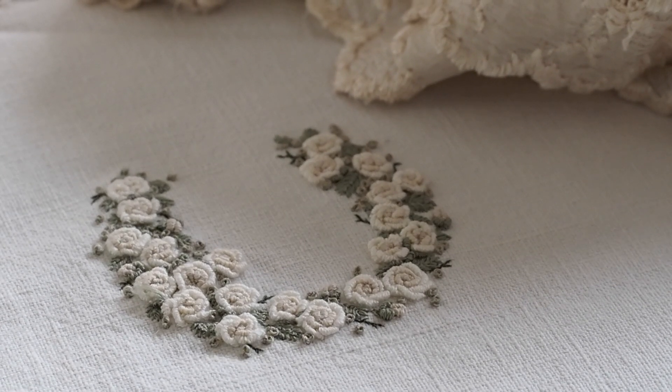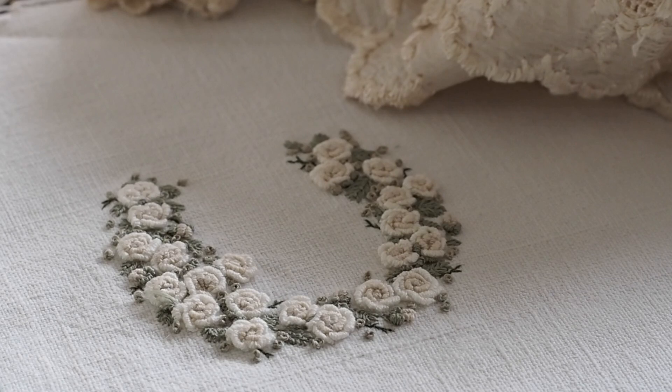The only other stitches you need to master are the closed fly stitch and the French knot.